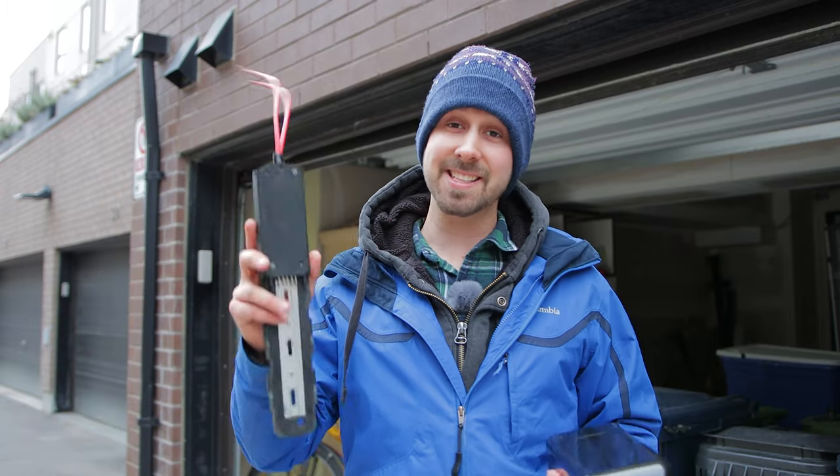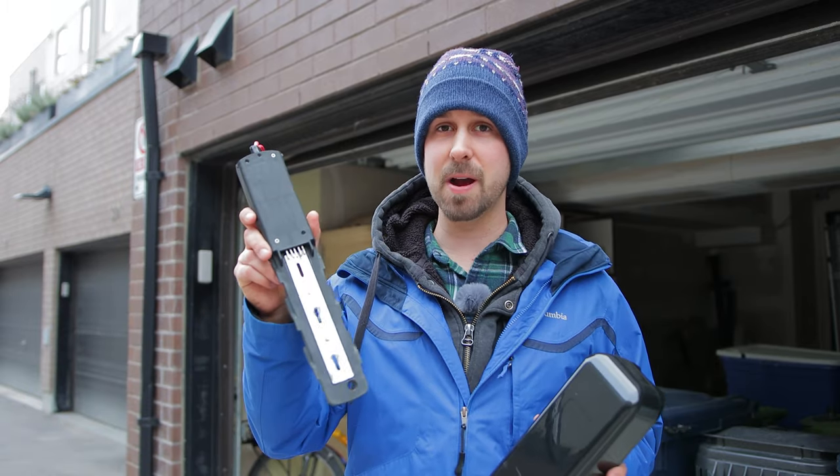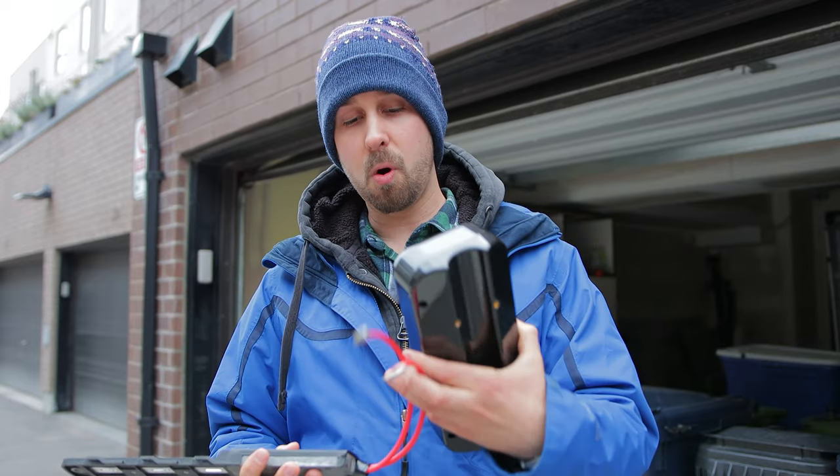Hi, I'm Ben and today we're going to be installing this and this. This is a new mount for my battery with thicker gauged cables. That just means that more power can go through the power highway. I've been sitting on this for months now, so it's time to do it before it turns into like negative 30 degree weather.